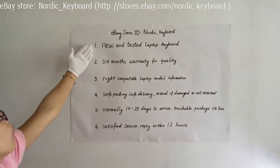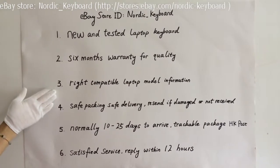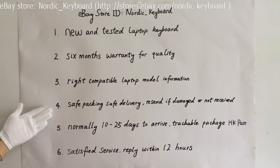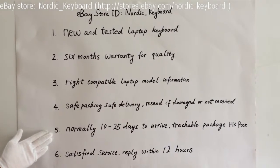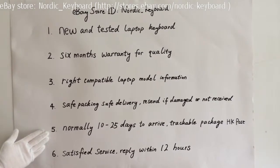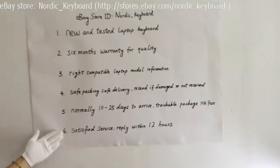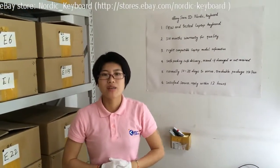Now see our warranty: one, this is a new and tested laptop keyboard; two, six months warranty for quality; three, we will try our best to offer you the right compatible laptop model information; four, safe packing and safe delivery — we can resend you a new one if damaged during delivery or if you do not receive it; five, it normally takes 10 to 25 days to arrive via Hong Kong Post — sometimes it may take a few more days, and we will send you an email notice for arrival. If you want faster delivery like DHL, please contact us for more details. Six, satisfied customer service — any questions you have, we will reply within 12 hours. Hope this video will help you know more about our keyboards. Welcome back to Nordic Keyboard, thank you.